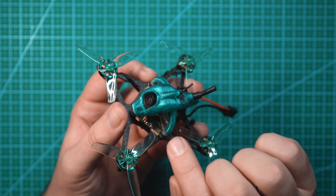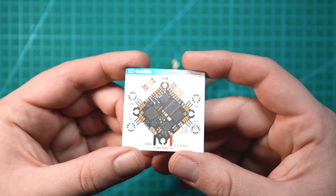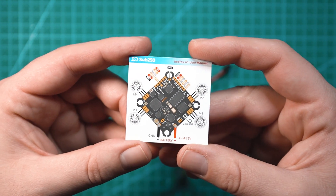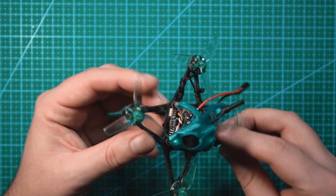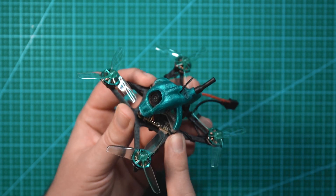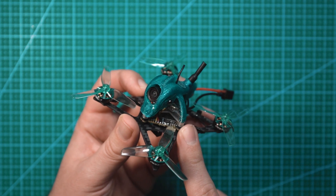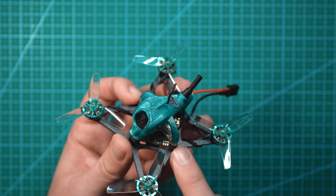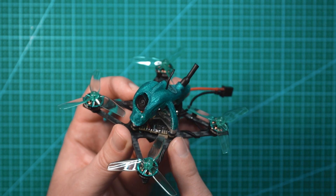The flight controller is called the Red Fox A1. They include a little wiring diagram, so if you're interested in what UARTs and pads you're working with, this is the diagram for that. The ESCs built into this board are 5 amps and come pre-loaded with BlueJ already installed. I have BlueJ on all of my drones running BL-Heli-S — I'd highly recommend it — but this drone comes with it already installed, so that's nice.